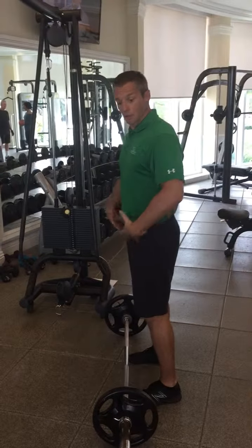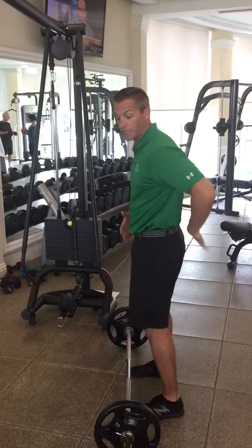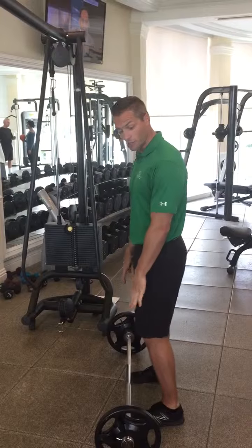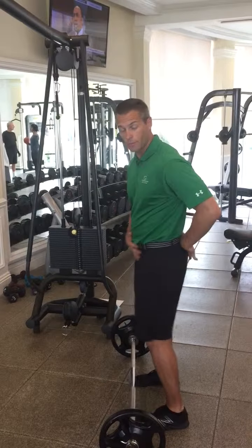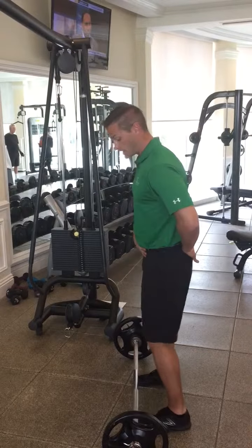This is the barbell bent over row. This is going to be working the lats, but we want to make sure that we keep our lower back safe the entire time. Stay close to your barbell. Make sure the weight is staying under your center of gravity, which is somewhere around your belly button. Get your hip or tailbone tucked under — nice athletic stance.